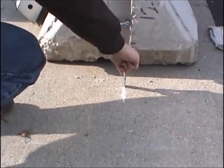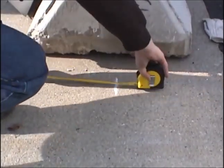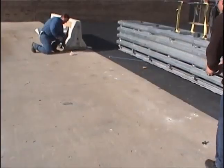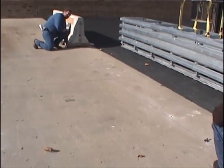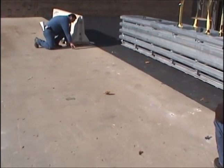If the concrete meets the specifications, you will need to determine the exact location of the attenuator. This is dependent on what your transition is attaching to, the flow of traffic, or the obstruction you are protecting. Mark the concrete where the outer edge of the attenuator base should rest, and place a chalk line to snap a line on the concrete to show the outer edge of the attenuator base.